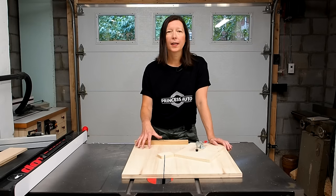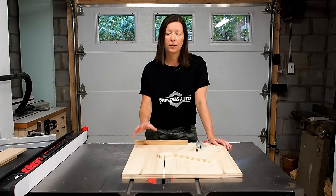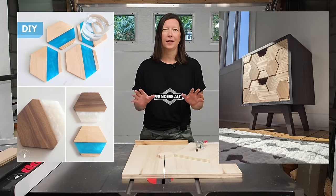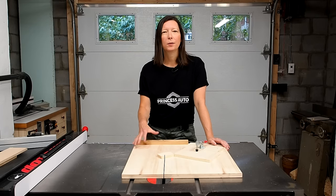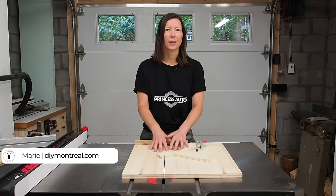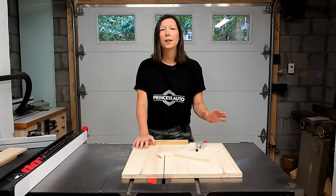A couple years ago I threw together this hexagon cutting jig because I wanted a consistent and accurate way to cut repeatable hexagons. I then used this jig to make epoxy hexagon coasters and subsequently a mid-century hexagon face nightstand. Now this jig is great, it's super easy to make and gives you really consistent results. The only issue is that it isn't adjustable so you can only cut hexagons one size. So my goal today is to upgrade this jig and make an adjustable version so you can cut hexagons any size, big or small.